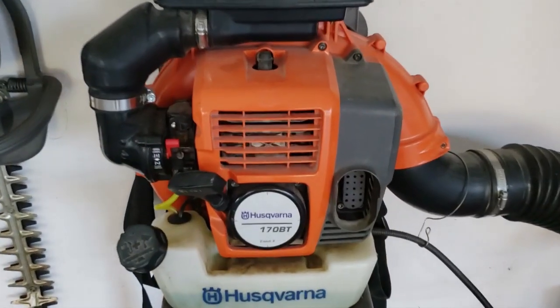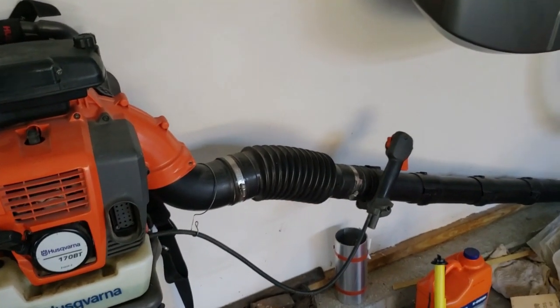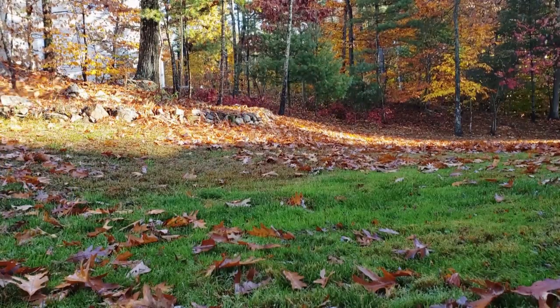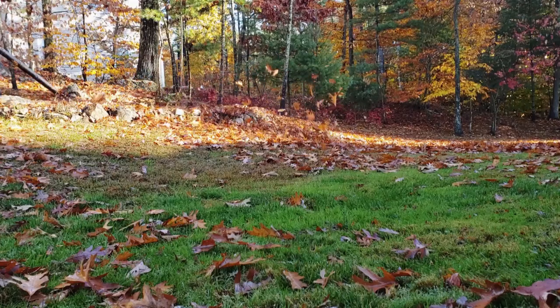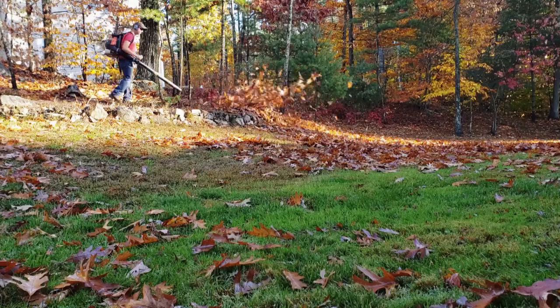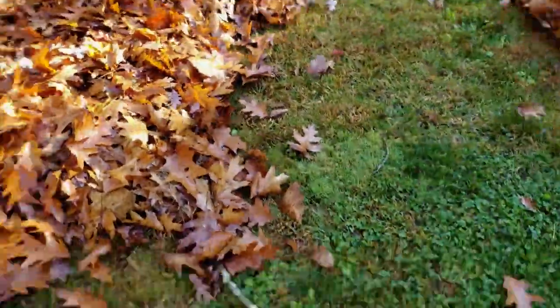Now let's try out a backpack leaf blower. This one here is a Husqvarna — I've had this thing for about 14 years. The thing is awesome, it works great. I only had one issue with it: the gas line leaking. I fixed it, and it's been running ever since. This thing's great because you can walk in the woods and blow the leaves out, and you can get up against the house and blow the leaves out of the bushes. It's a great tool to have. The only downfall is it will take a long time to blow the leaves.